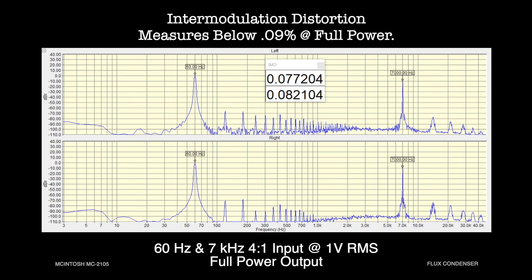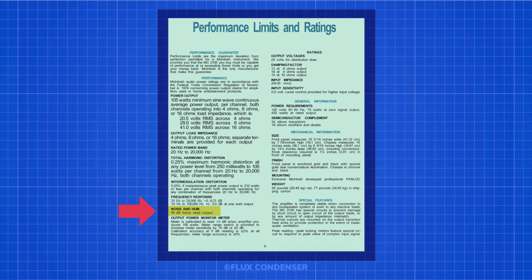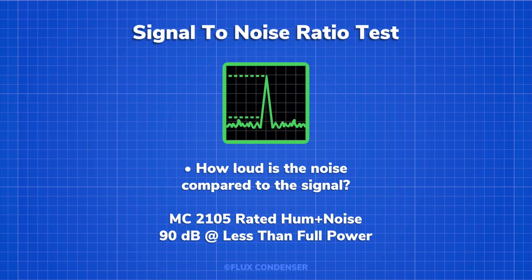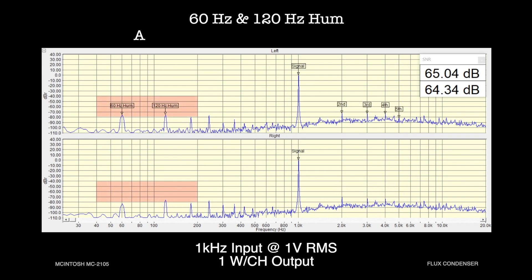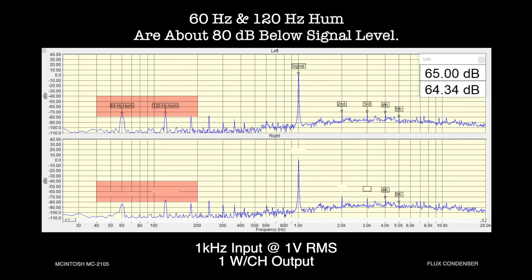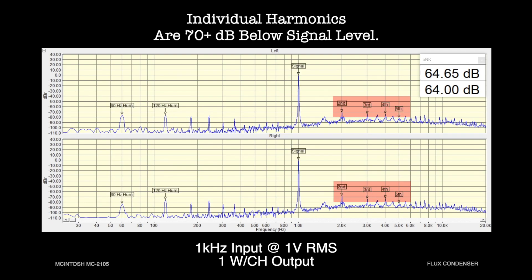So far everything looks great, but just how noisy is our amp? Let's do a signal-to-noise ratio test, which tells us how loud the noise is compared to the signal. Macintosh doesn't actually give a signal-to-noise ratio for the MC2105, but instead states that when the amplifier is driven below full output, hum and noise should be 90 dB — meaning music will sound 512 times louder than the noise, completely drowning it out. Our test is more stringent and accounts for the total of all noise including harmonics. At 1 kilohertz and 1 watt output, signal-to-noise is about 64 dB, meaning music will sound about 85 times louder than the noise. The 60 and 120 hertz hum from the power supply are each about 80 dB, so music will sound 256 times as loud, and individual harmonics are about 70 dB, with music sounding about 128 times as loud.